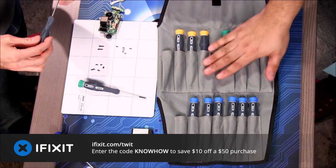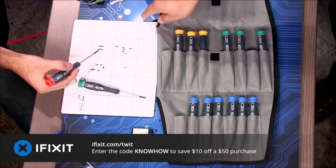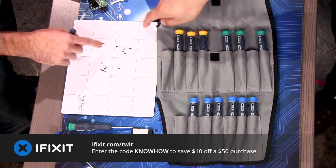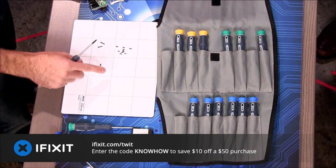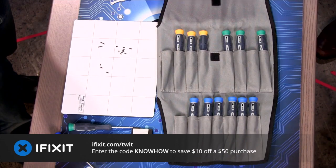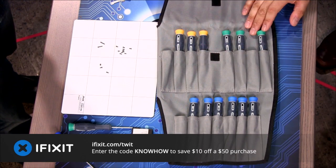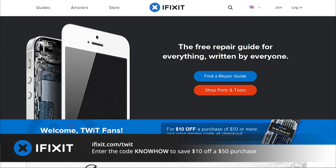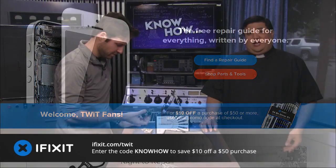Today we're introducing two new iFixIt tools: the ProTech Screwdriver Kit and the Magnetic Project Mat. The ProTech kit has 15 screwdrivers specifically chosen by the iFixIt teardown team — covering more than 90% of all electronics repairs. These are designed for heavy use and delicate jobs, with a black oxide tip for grip, durability, and corrosion resistance, plus a fixed blade swivel top design for precision. It comes with a lifetime warranty and is only $59.95. The Magnetic Project Mat organizes all your parts while you work — the magnetic surface holds tiny screws and springs in place, and the dry erase surface lets you take notes to prevent reassembly mistakes. It's $19.95. Visit ifixit.com/twit and enter code KNOWHOW to save $10 off any purchase of $50 or more.